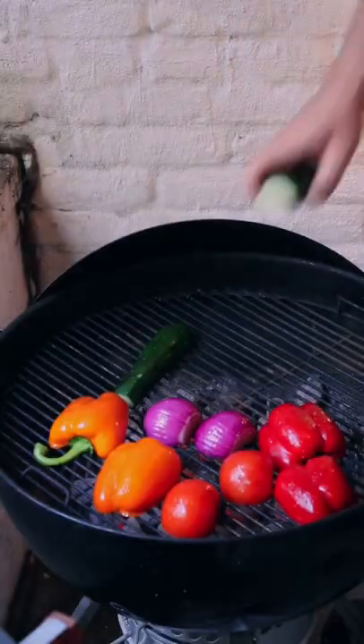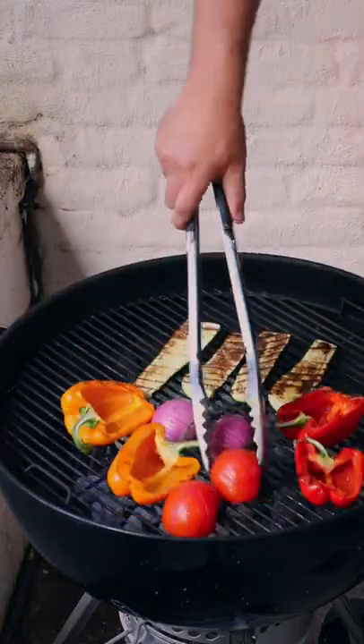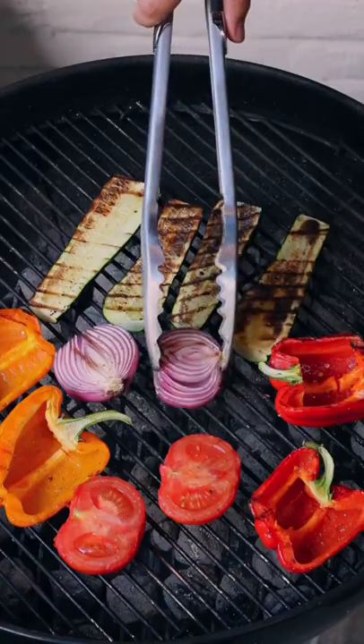Load up the grill with your slickly oiled, both-side seasoned veggies, then cover for about 10 minutes or so. Flip your veggies over and squeeze your onion for fun.